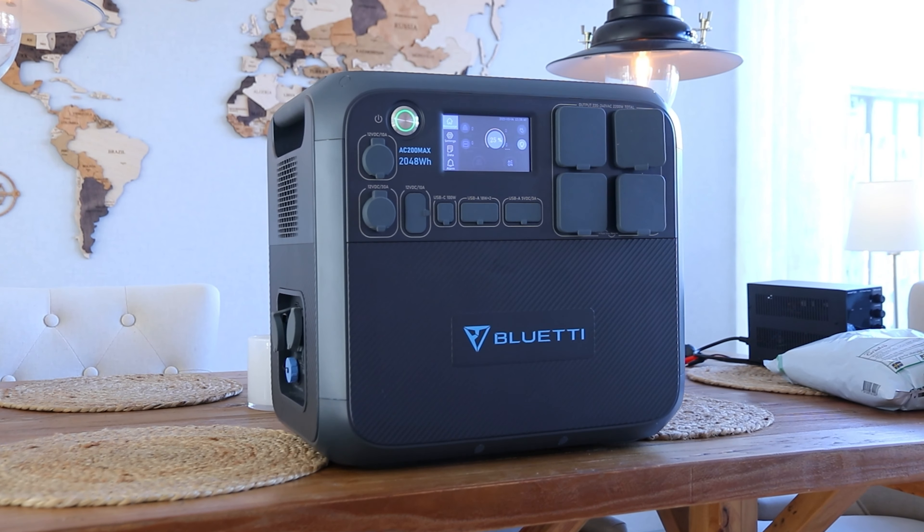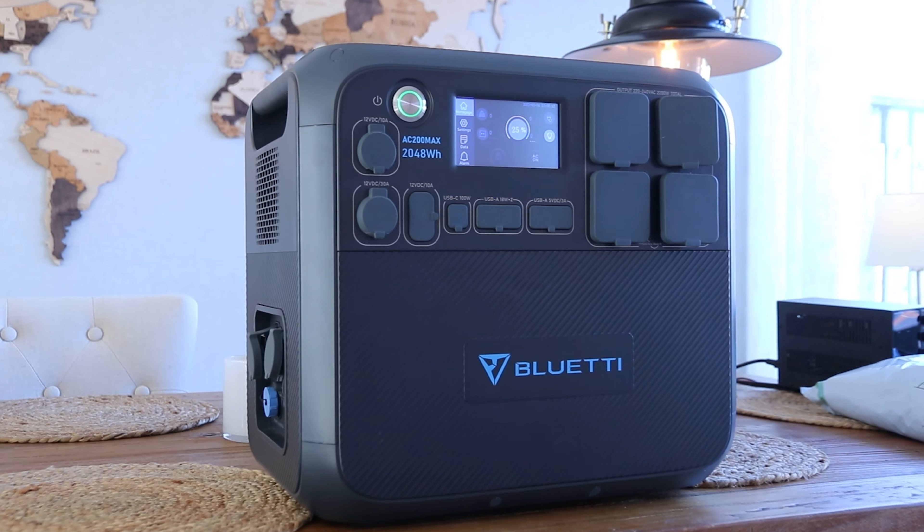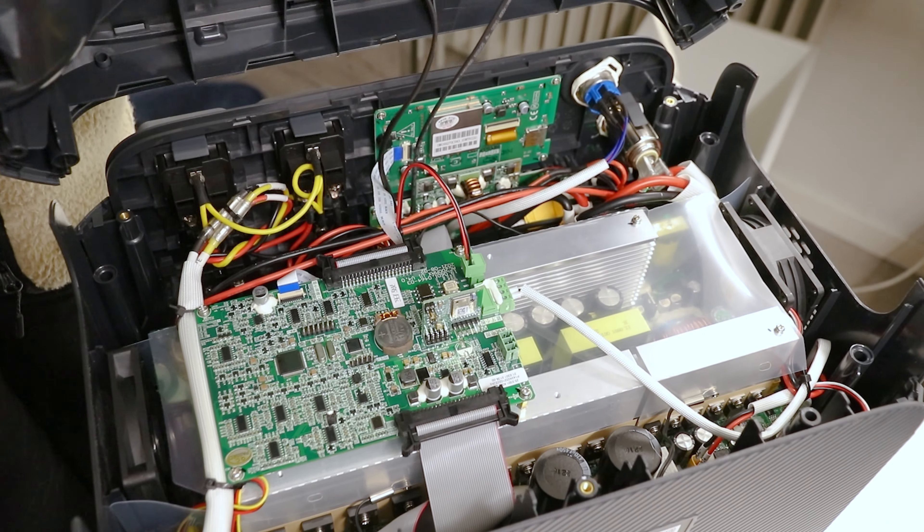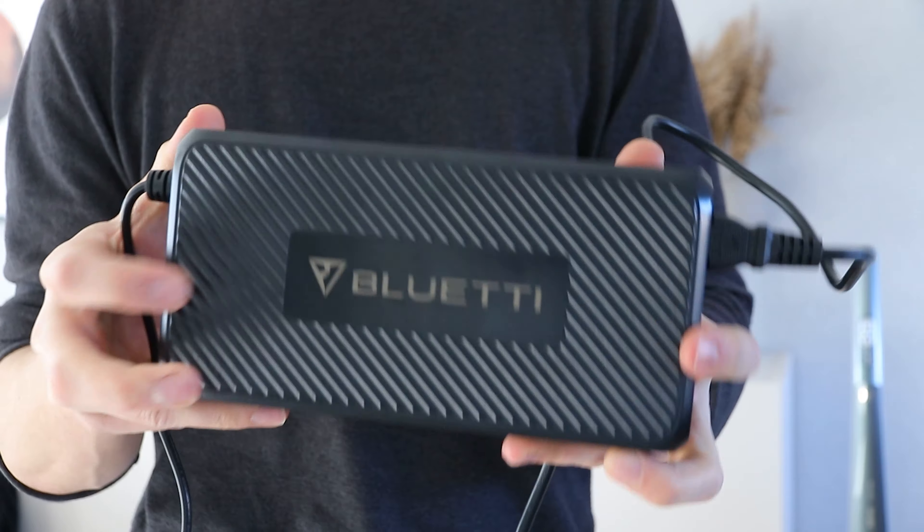First off, let's talk about the design. It's pretty sleek and modern looking with a solid black color scheme and it's super compact. You have to cram the battery, inverter, MPPT, cooling — everything is in here, which is pretty insane. They didn't have enough space for the AC charger so that's separate. Hopefully in future versions that can also be integrated.